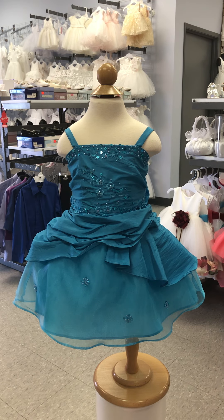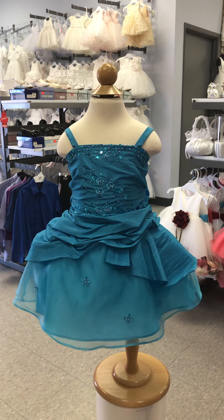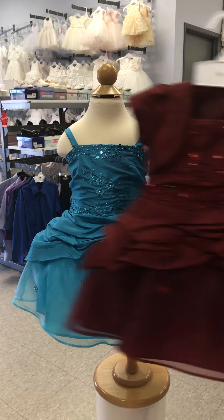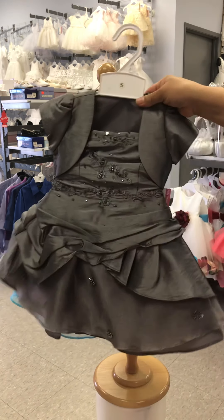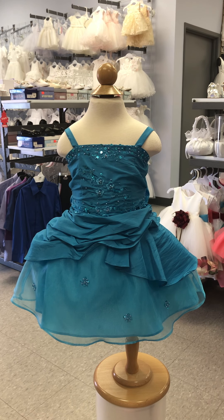These are our other colors: we have pink, this purple which looks like an eggplant, aqua, antique gold, burnt orange, burgundy, marine blue which is almost like a navy blue, pewter gray, and claret red. Those are all the Sally colors — we hope you love this dress as much as we do. Thank you and have a great day!